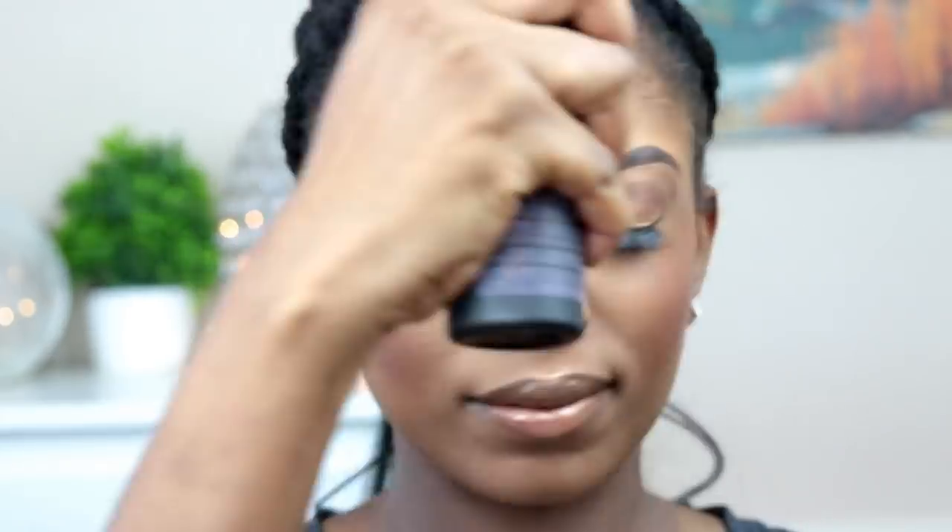Now I'm going to spray my Urban Decay Fix spray, and yes guys, this is the final look — very simple and I just love this look. I hope you guys enjoyed this video. Please don't forget to like, subscribe to my channel, share this video with your friends, and I will see you guys very soon. Love you guys, bye!